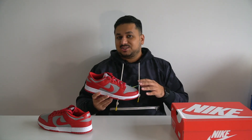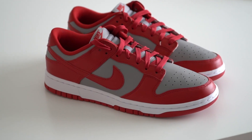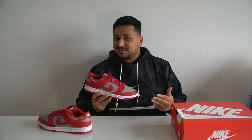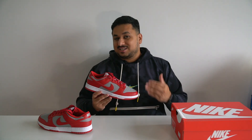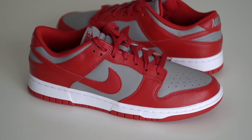In terms of sizing, these fit just like any other pair of Nike dunk lows. The tongue isn't as padded as on SB dunks so they're just a tiny bit more roomy. If you have narrow feet you can go true to size, but if you have wide feet and don't want too snug a fit, you might want to go up a half size to have more room in the toe box area.